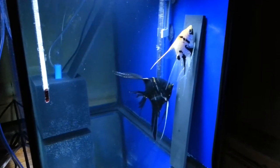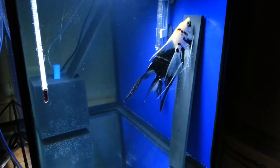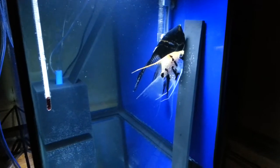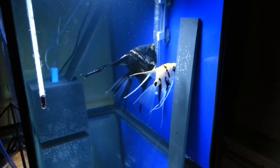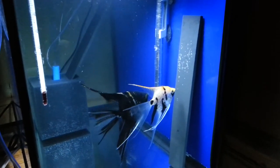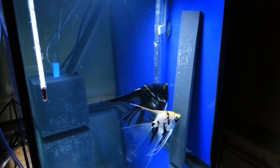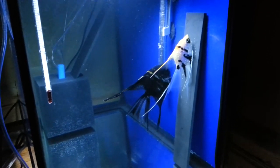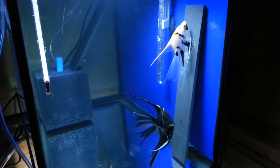As always guys, post your comments, subscribe, I'm going to keep the updates coming on both my tanks, my fry, and my whole setup. I'm getting a lot of fish, so hopefully I can sell them to local pet shops for store credit or some funds to help me keep doing what I like to do.